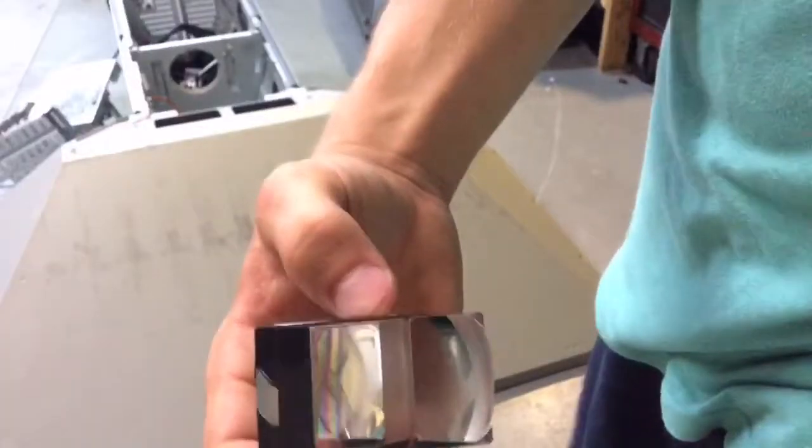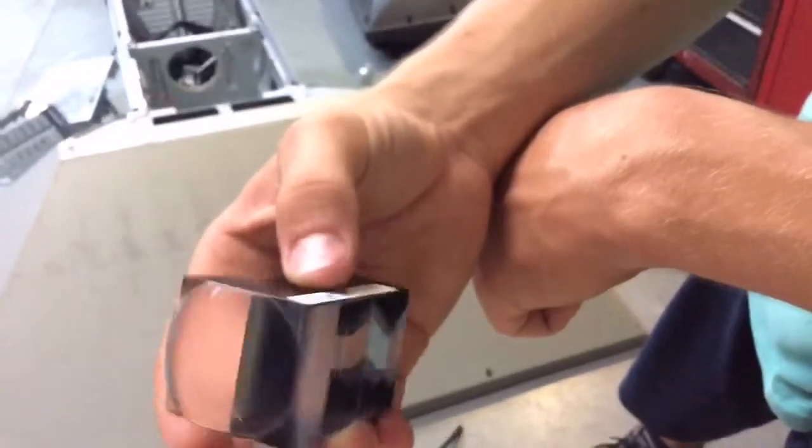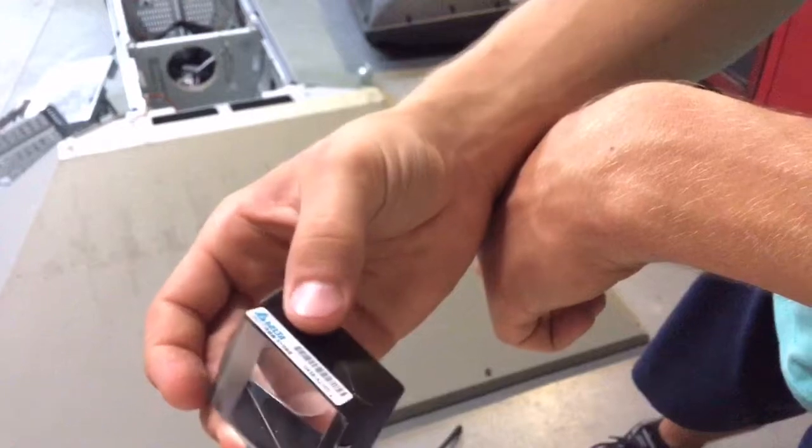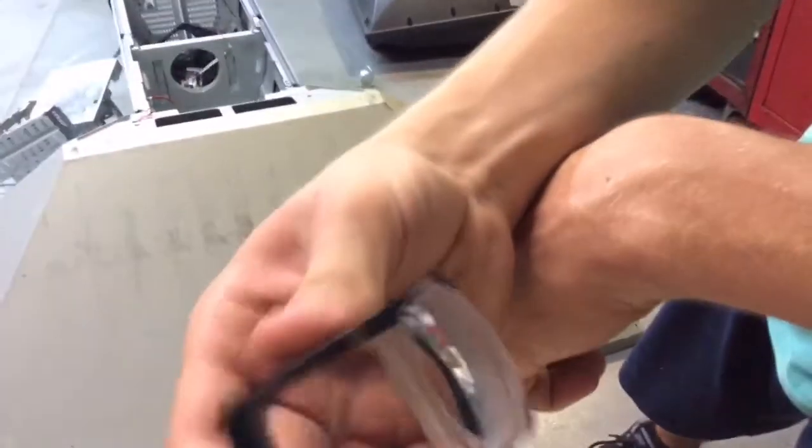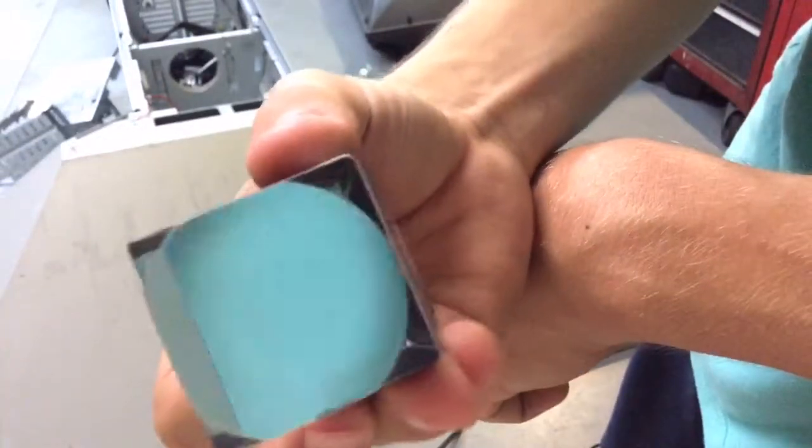Oh my god, dude — look at this! Can you guys see this? Can you see my hand? Can you see my face? Oh my god, that is so cool! You can see my garage through this! Look through this way — we can't see anything from the other direction. I am so keeping this thing. Look at this — it is literally solid glass. This isn't some kind of plastic — it is solid glass. Like half a pound of glass right here. Can you see through there? This is so cool.